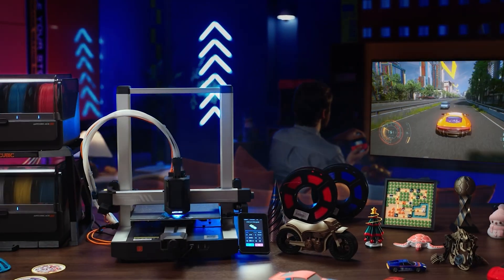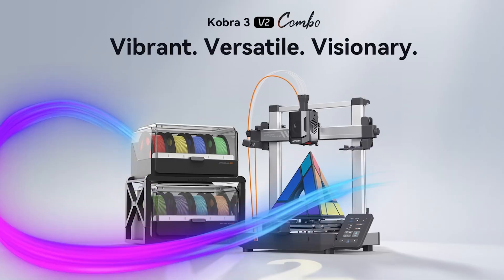Thanks so much for watching, and a big thank you to Anycubic for making this video possible. As always, stay creative, keep printing, and I'll see you in the next one.